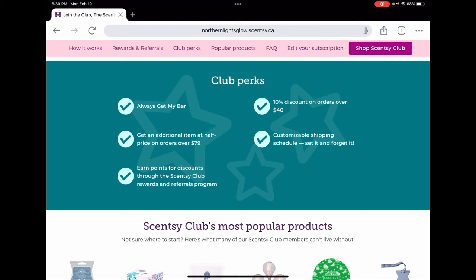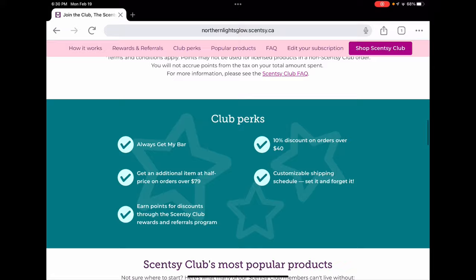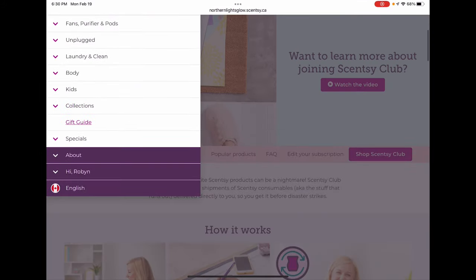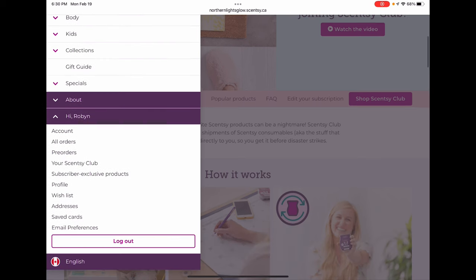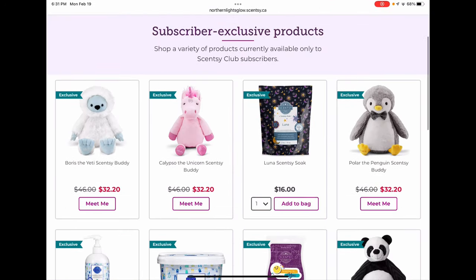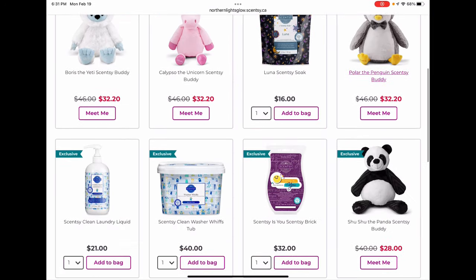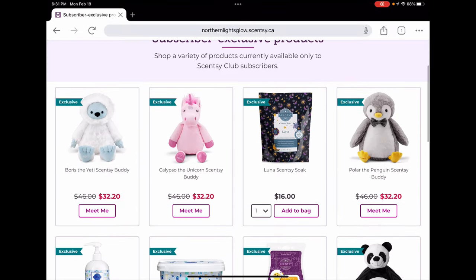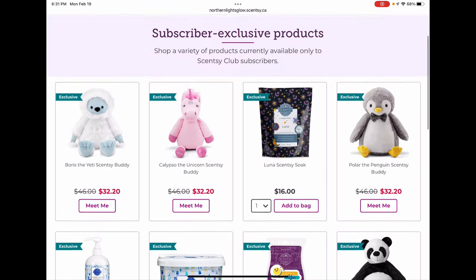I use my club mostly as an 'always get my bar' storage area, so I have mostly bars in here. Before we get started, I want to show you the subscriber exclusive products section. If you go to your login area and then to subscriber exclusive products — they've actually just updated this section — we have some cute buddies and a few new items. These are items you can only get if you're a club subscriber. You can order them through the website as a perk.